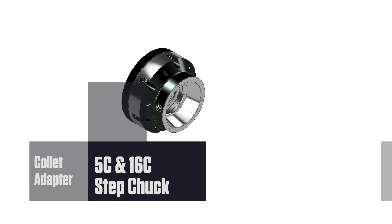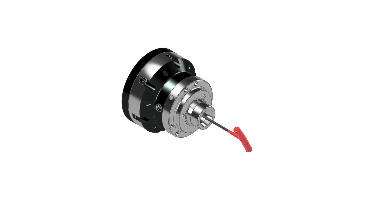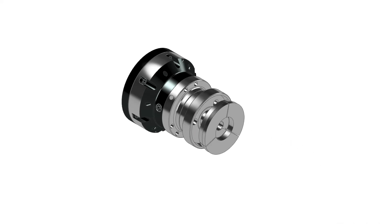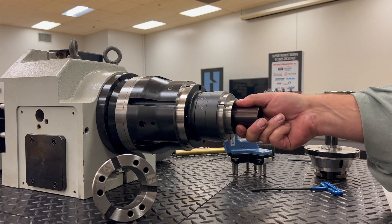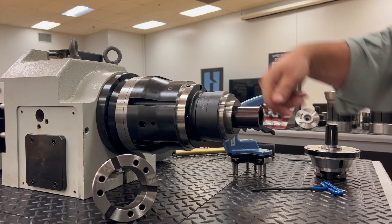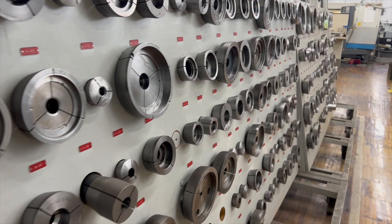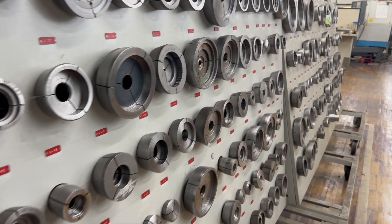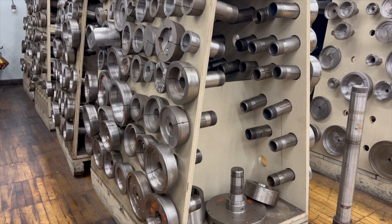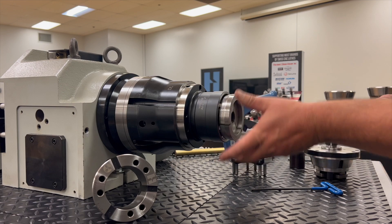Mount a chuck adapter to the Flex-C chuck and castings, moldings, stampings, and machined parts can be held rigidly and accurately. Tubing can be held without crushing or distorting. Step chucks step out to grip a larger diameter for part sizes up to 6 inches and are available in regular depth for up to a half-inch maximum gripping depth and extra depth for gripping up to 1¼ inch.